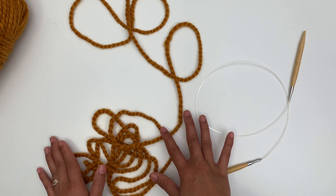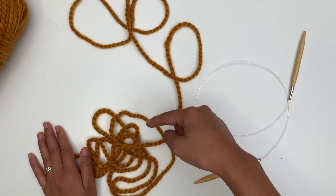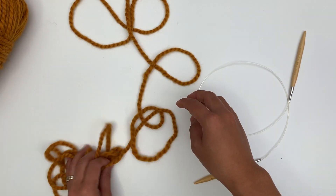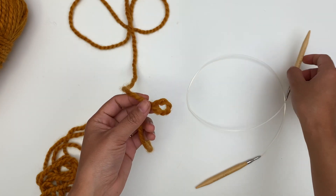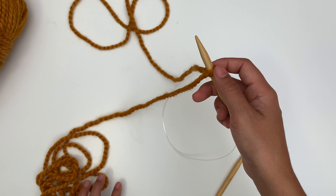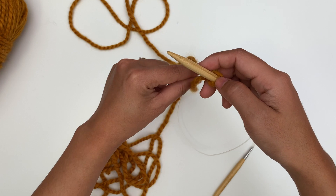If you don't know how to make a long tail cast on, I have a step-by-step video tutorial — I'm gonna put the link in the description below. Make sure you have enough tail for the long tail cast on. After that, make a slip knot and insert the needle into that slip knot — that counts as the first stitch. I'm gonna cast on 68 stitches.